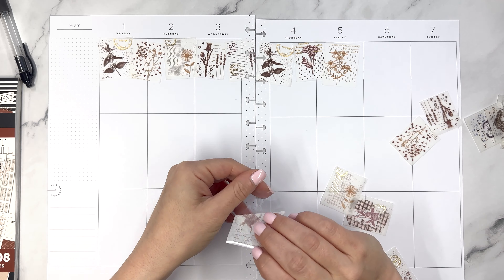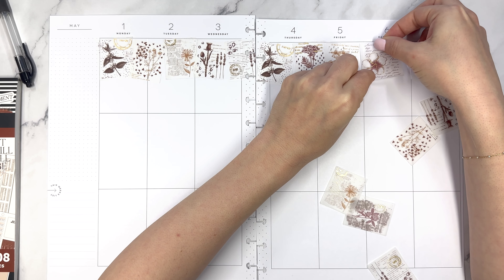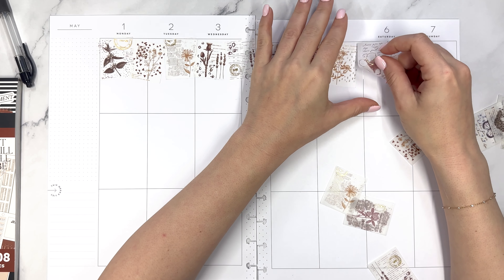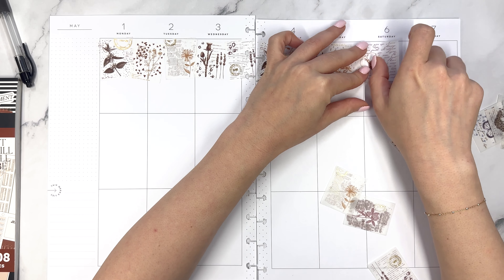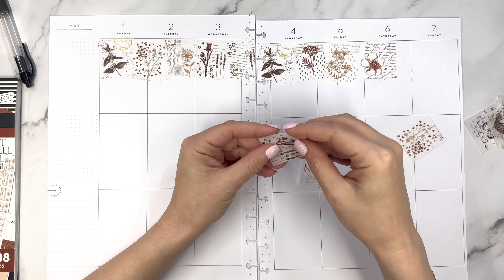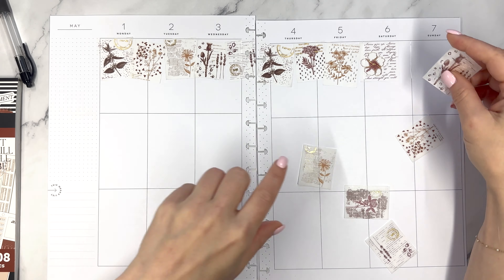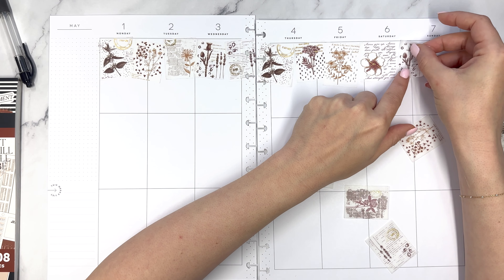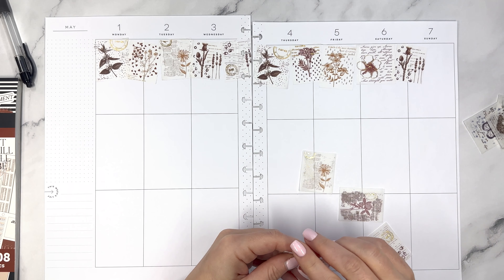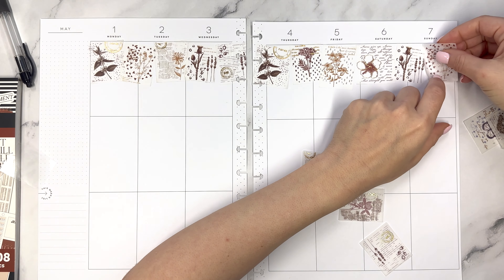These stickers are really cool — I'll find them and link them below. I'm pretty sure code Elise still works as a discount code on StationeryPal. What's really neat about them is even though they're not fully clear stickers, they're kind of like little white washi strip stickers. They look very much like they're already on the page. I thought it might be fun — there might have been a better way to do this — but I thought it would be an interesting look to put them across here as sort of like stamps.